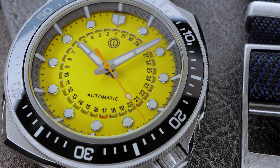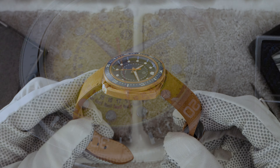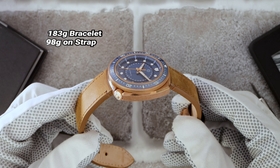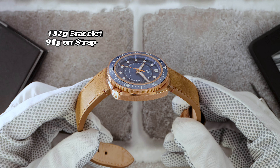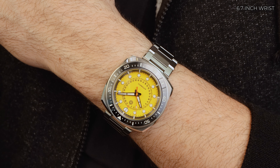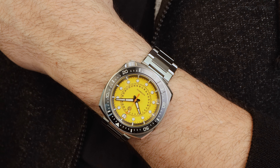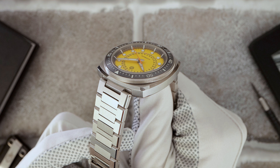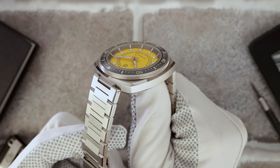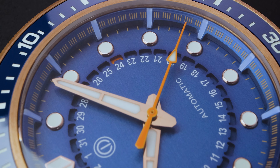The case is the real standout star here and it features a unique squircle shape. It's somewhere between a circle and a square and it creates an interesting presence on the wrist. The top and bottom of the case feature circular brushing while the sides have a raw vertical brushing. These contrasting finishes are divided by a bold, high polished bevel that runs along both the top and bottom of the case. The watch has a clean symmetrical aesthetic from every angle.